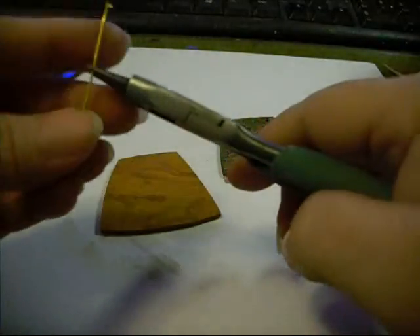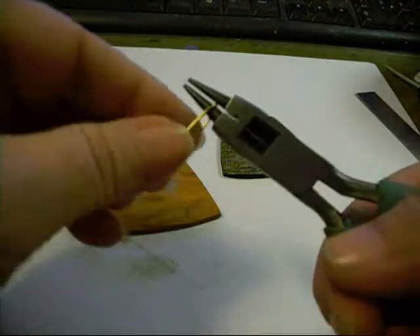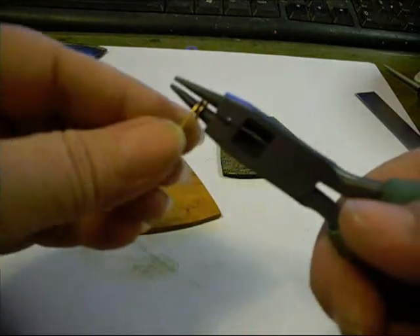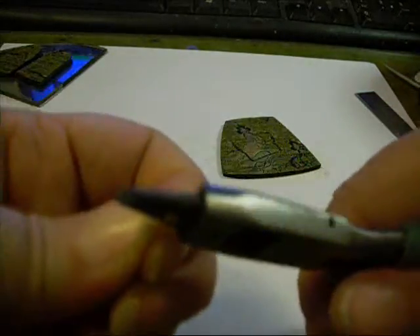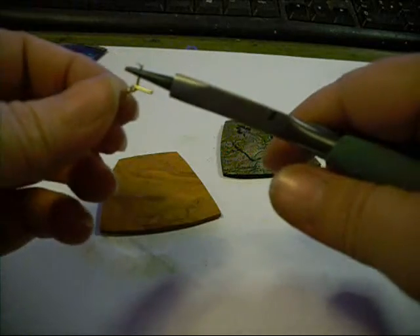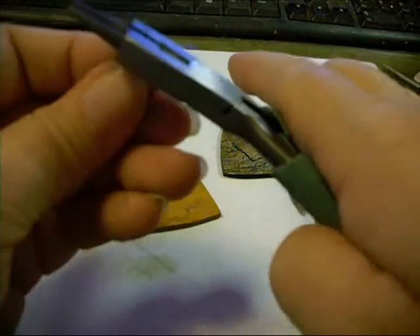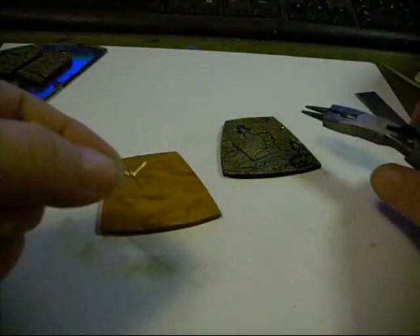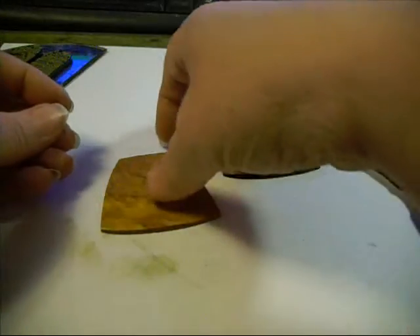I've got a head pin and I'm just going to real quick make a bail. Put that head off of there — alright, now we've got a little bail with little legs, our little anchor is sticking out.